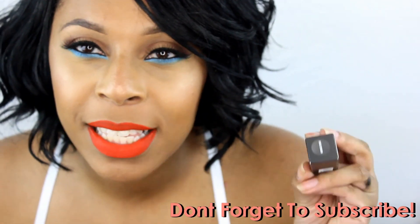Hi YouTubers, this is Amber coming with you with a haul. I purchased some retro matte liquid lip color lipsticks a couple of days ago. I got a few of them — some I didn't want at all — but I got a couple good colors, so I'm going to swatch some for you guys.